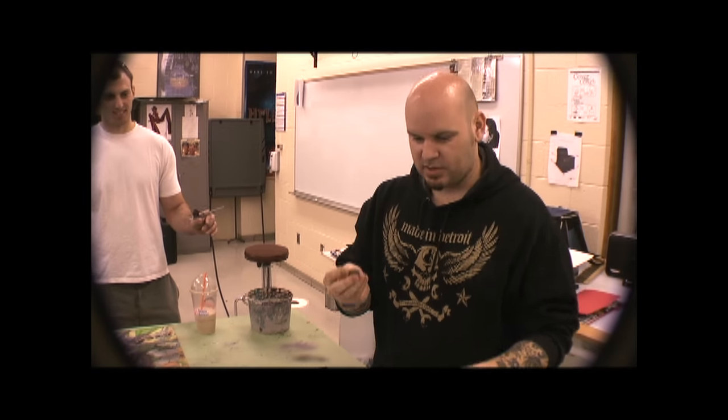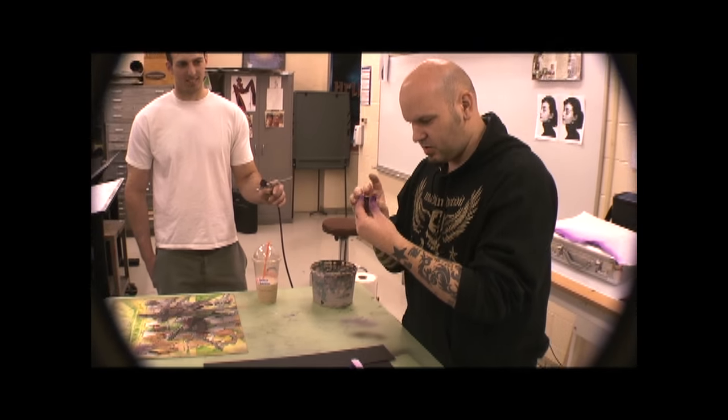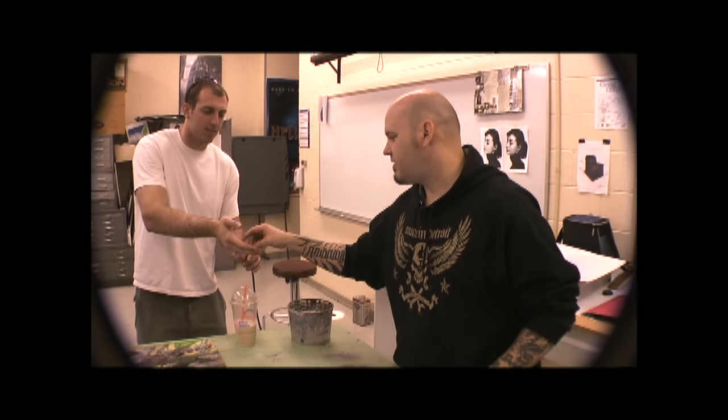The cool thing about quarters — like this one right here — what's the date on here, Doug? Can you find the date on there for me? 1965. It looks pretty new for 1965.